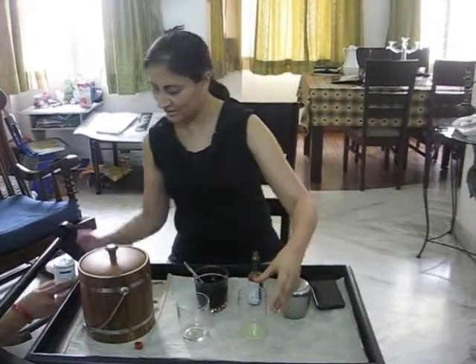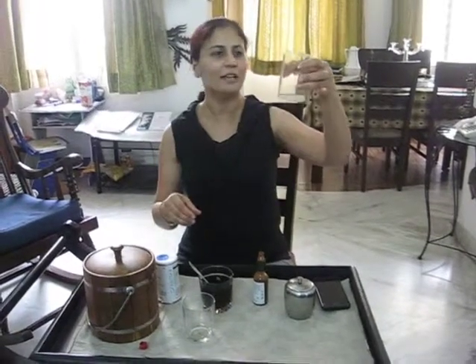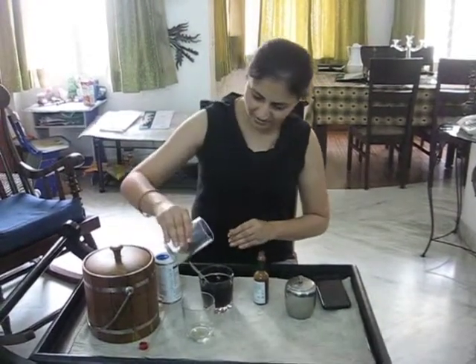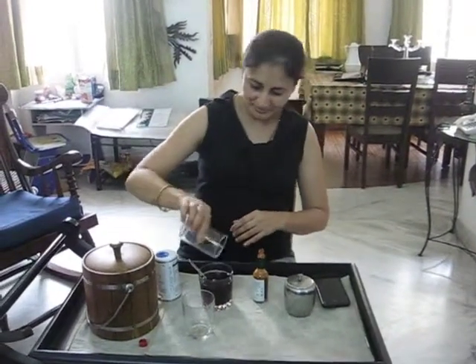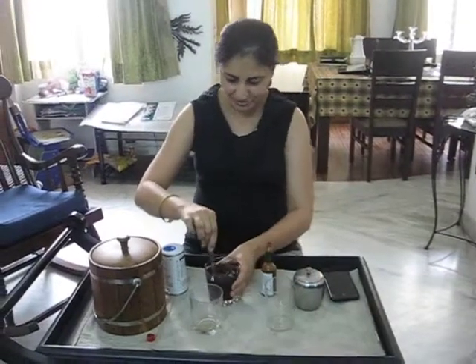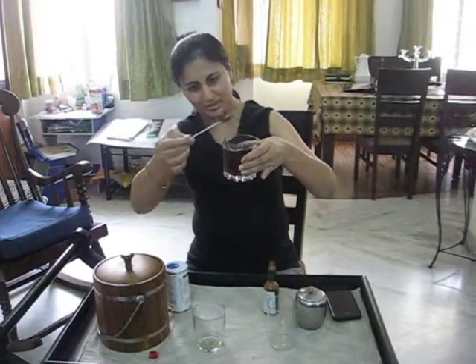Let's see what happens when we put a little bit of lemon to it. Maybe the colour changes — it's going to be a surprise even for me. Not much of a change, but yes, looks better.